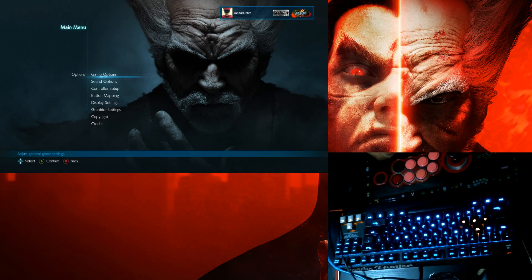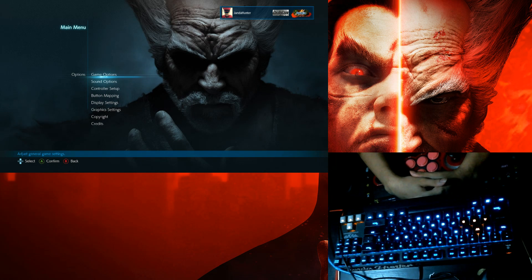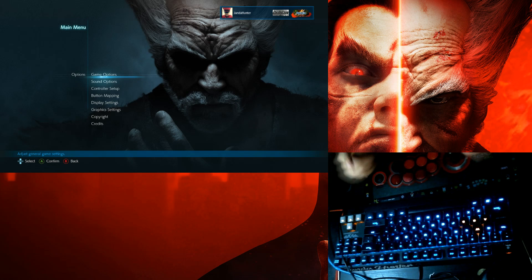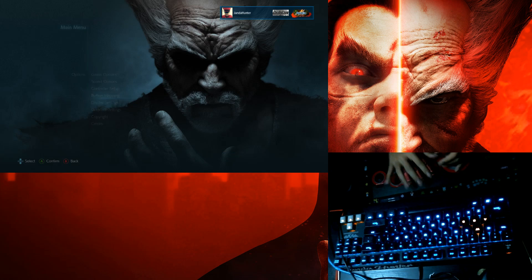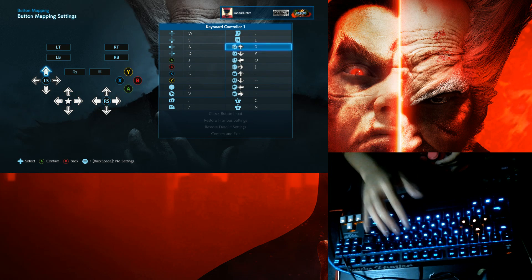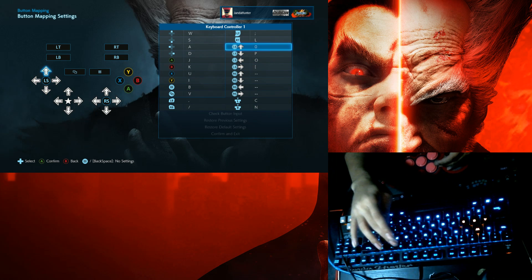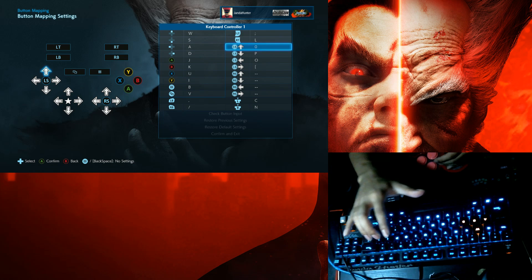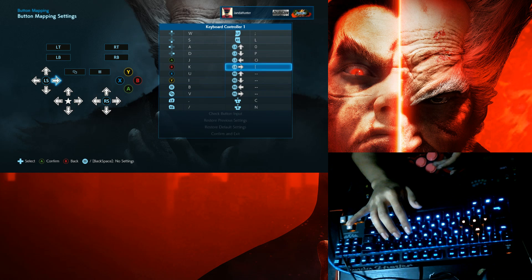Hi, welcome to a tutorial on Korean backdash in Tekken 7 using a keyboard, and also wavedash. First, you need to go into the button mapping and make sure you have two directional inputs — WSAD for me, and another one closer to your attack keys. For me that's zero, up, O, P, and slash as the secondary input.